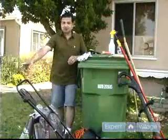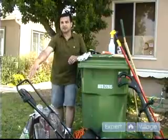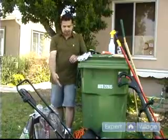First of all, you need yourself. You need that energy for this wonderful project for today. We need a lawn mower. Today we happen to use an electrical one and of course we're going to need an electric cord.